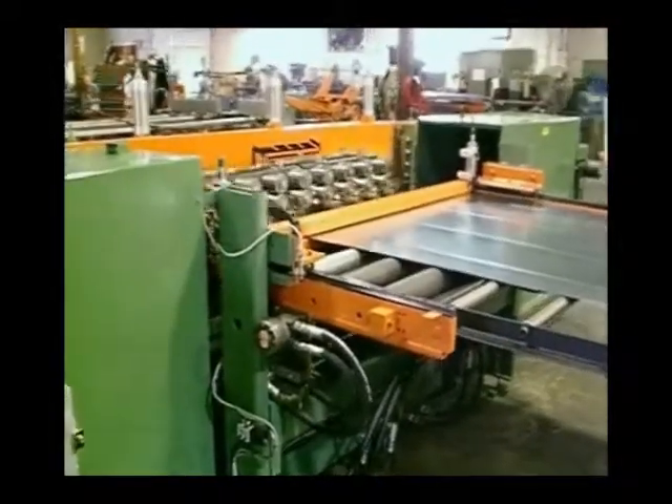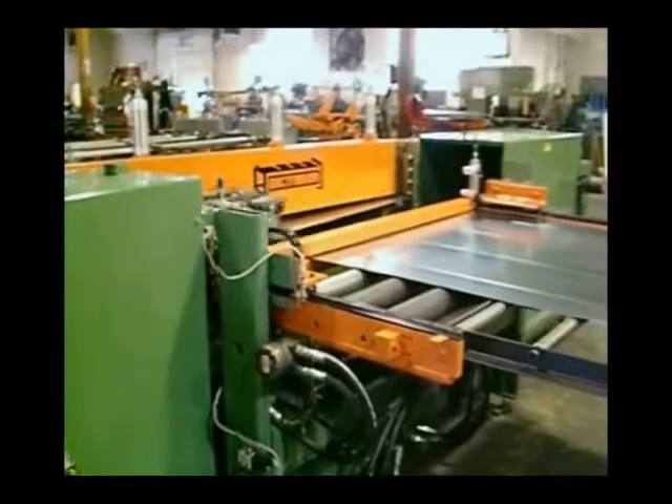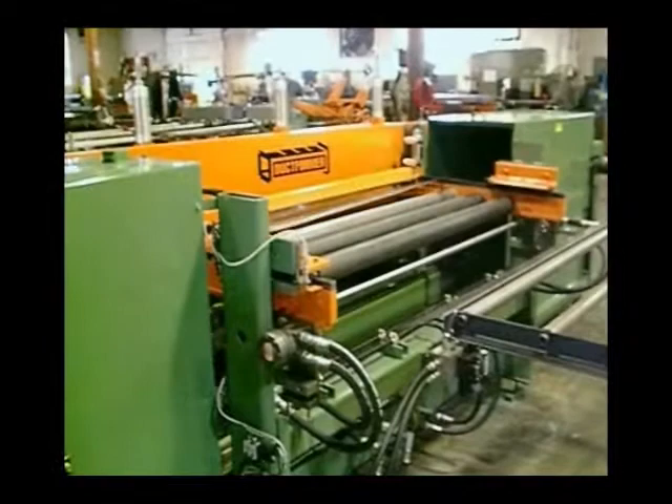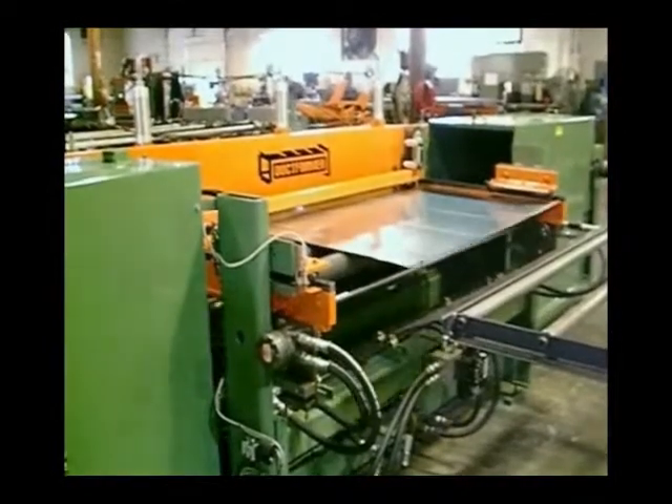With this new crossover design concept, everything is done inline with the coil feed, saving a lot of valuable floor space and eliminating shuttling and 90 degree transferring of the sheet.